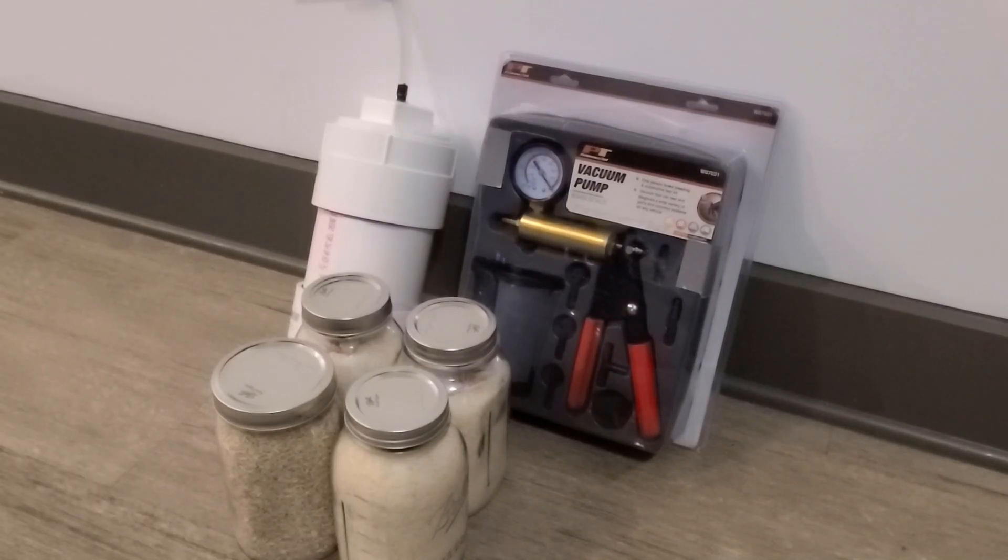Hey everybody, thanks for tuning in to another video. One of my past videos was using hand warmers to vacuum seal canning jars. I had seen some gentlemen on YouTube doing this with a PVC vacuum chamber, so I decided to give it a shot. This video is me building it and then some thoughts on this method when compared to other methods at the end, so stay tuned.